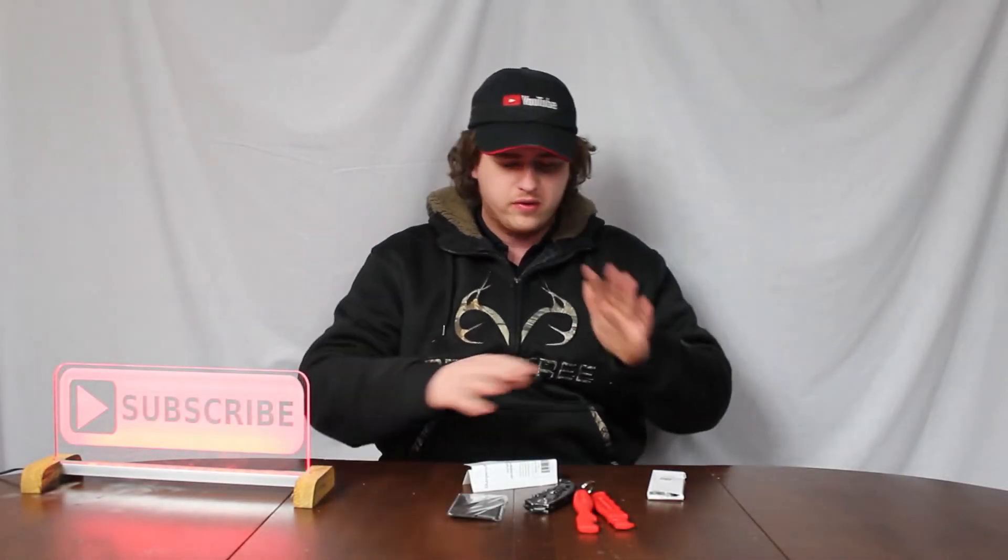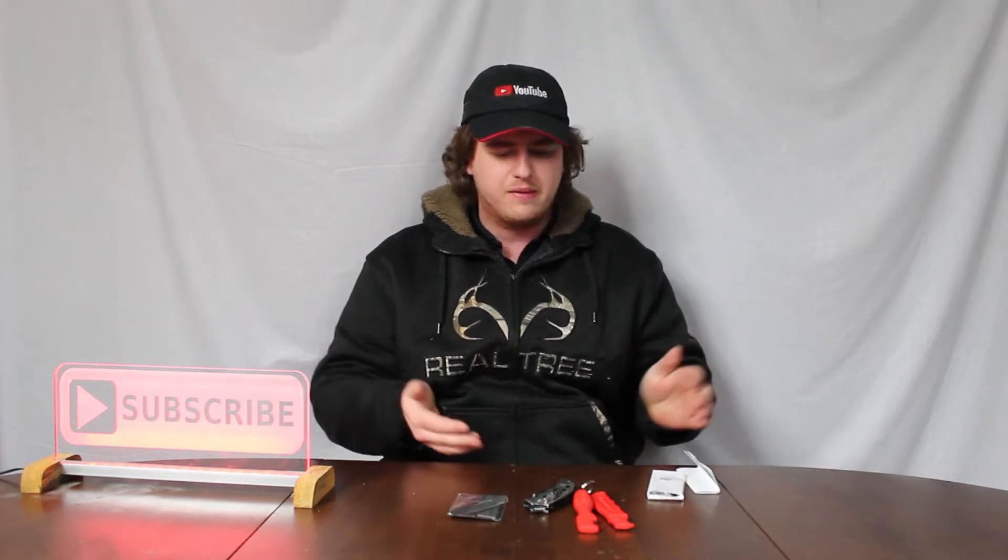Hey everyone, how's it going and welcome back to another video. Today in front of me you can see I have a couple little things here and it's a special one. I want to thank SharpensBest for sending me all this stuff. They sent me a few extra little goodies too that I'm not going to share with you guys, but I really want to thank them for sending this out.